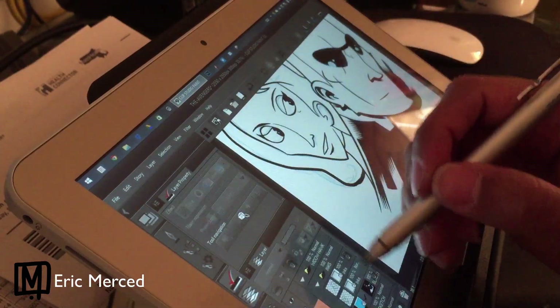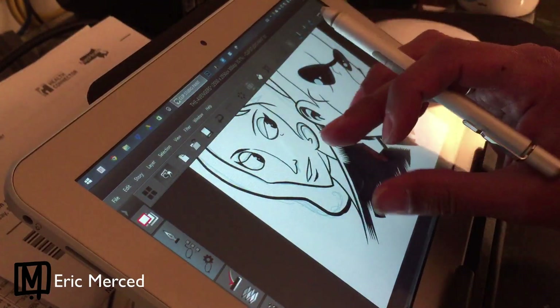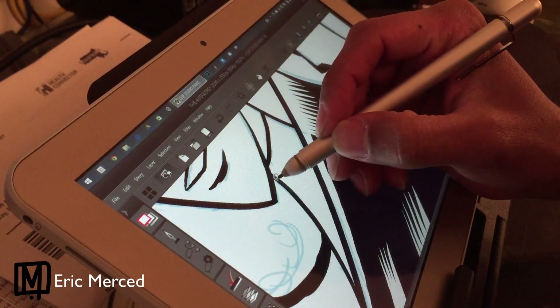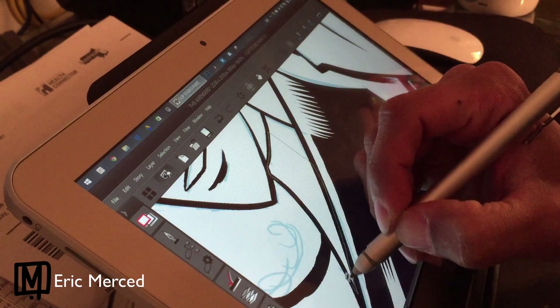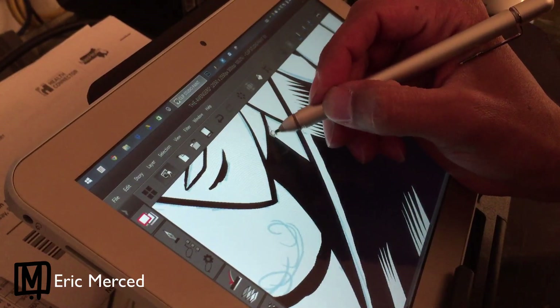As far as specs go, it's not the world's most powerful tablet, but it can run Manga Studio EX5 perfectly fine and it can run Photoshop pretty well. I find that Photoshop tends to slow down depending on the brushes you're using. I tend to keep files in both Photoshop and Manga Studio no larger than 300 dpi, although I have heard that 600 dpi works pretty well without it lagging or slowing down.